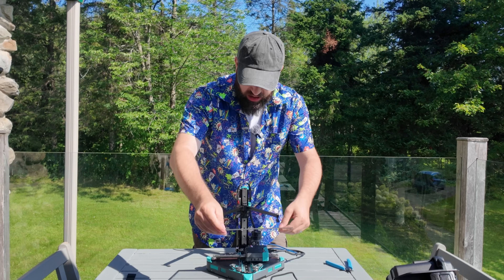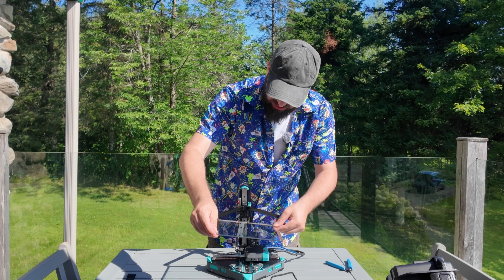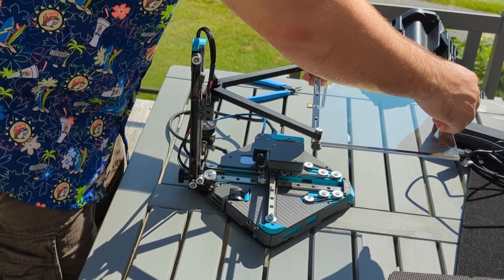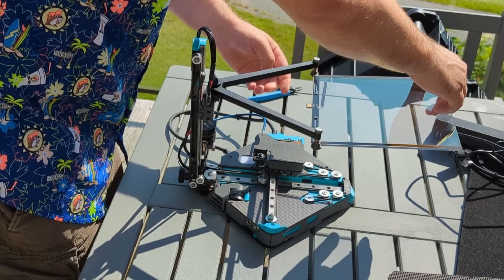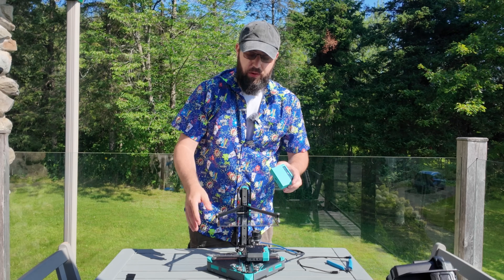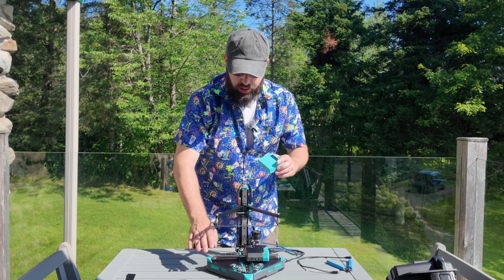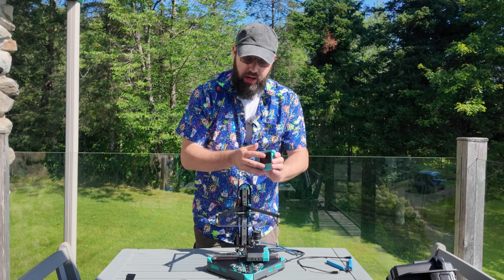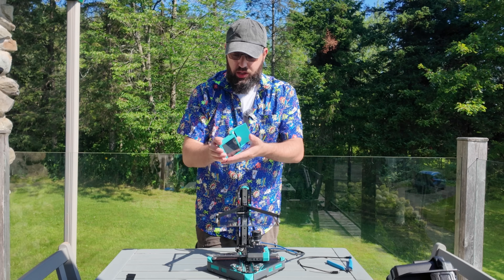The only downside with a glass bed is you do have to keep it clean. You could put additives on the bed itself — glue stick, Vision Miner, etc. Next up we have our screen here. The screen is also the brains of the printer. There is a controller board in here, but this is running Klipper. So you do have a Raspberry Pi as the brains of the printer and a nice touchscreen.